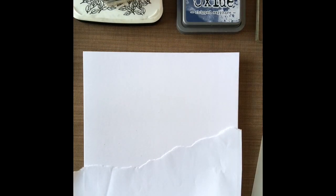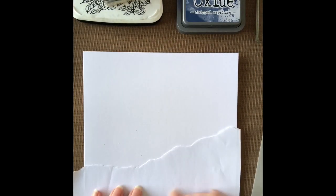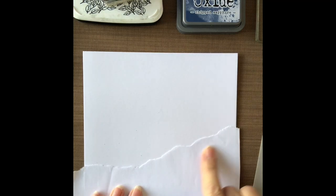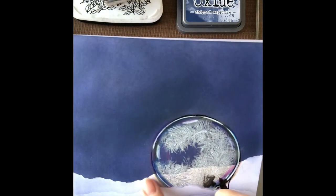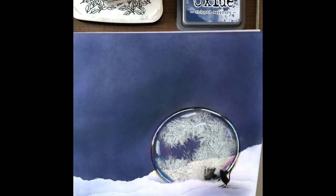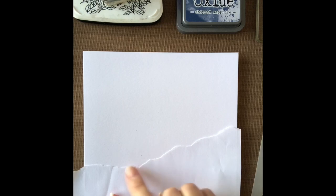As you can see I've masked off my card with a piece of torn A4 copier paper. Now if you tear paper you get this sort of jagged type of edge. If you cut it you get a smoother edge. For this particular project I've torn it because I want that sort of fluffy look to the snow.